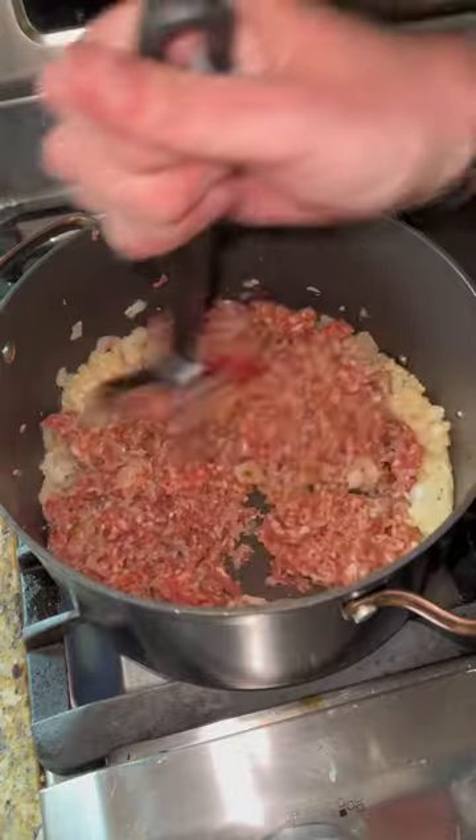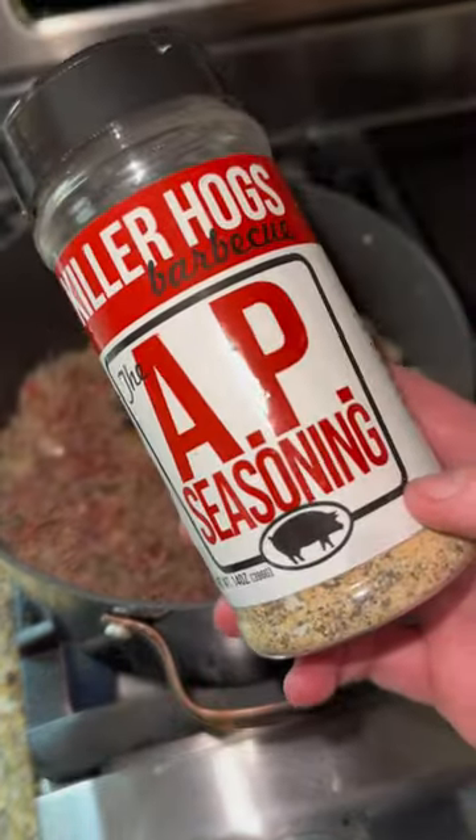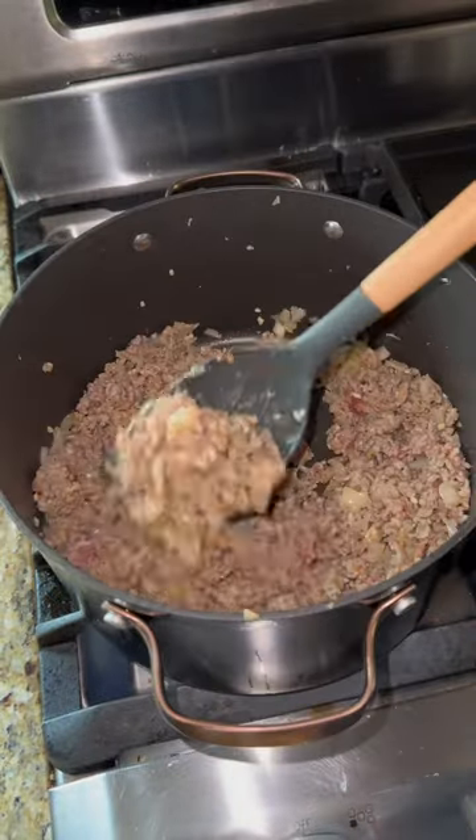A pound and a half of Italian sausage. Once that's almost there, we got the salt, pepper, garlic powder blend from Killer Hawks — the AP seasoning. I added some oregano as well.